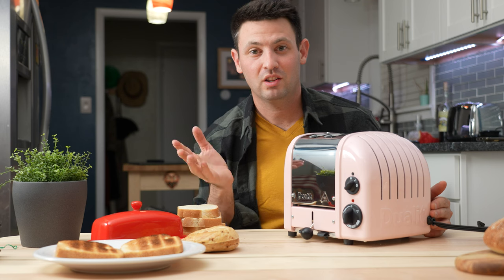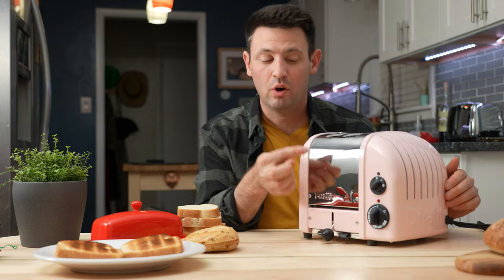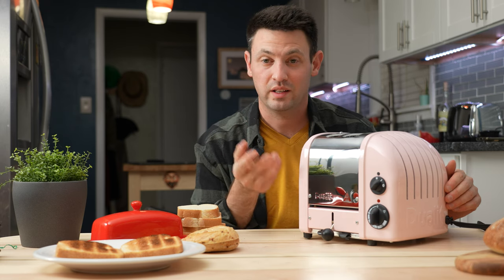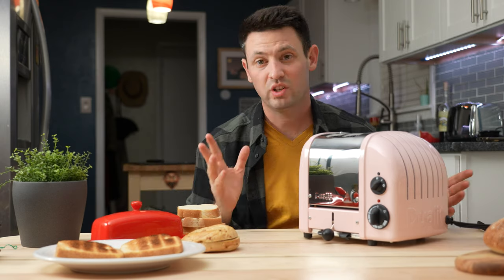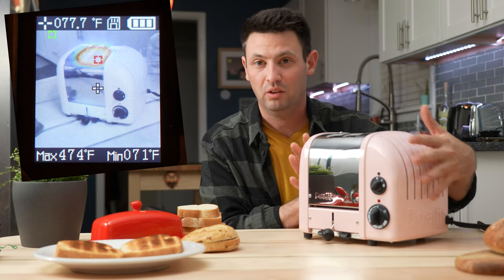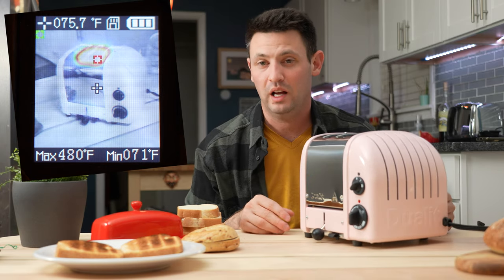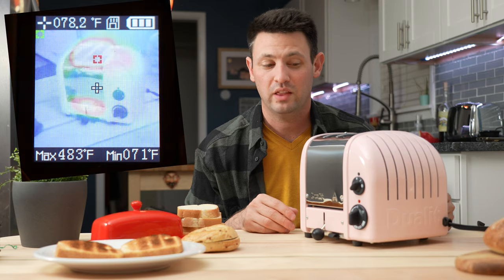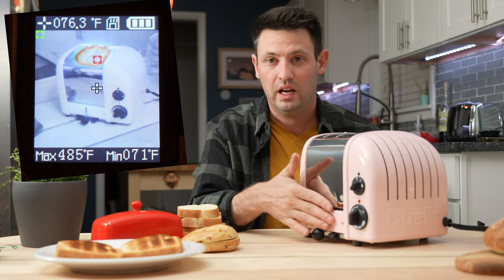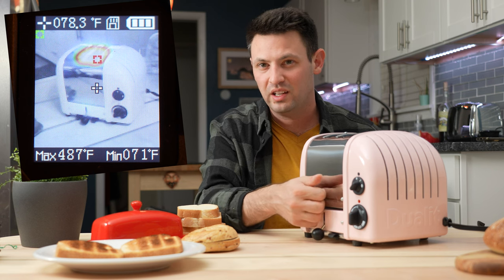Apparently they say you're not going to break it, but it feels like it. The chrome, like any toaster that's not brushed, as soon as you put your fingerprints on it you're going to see that all over. In terms of insulation, it's actually pretty well insulated. I was afraid because it's all metal that it would get super hot, but I measured with my temperature gun and the highest it got was about 79°F on the outside, mostly towards the peek-and-pop handle.